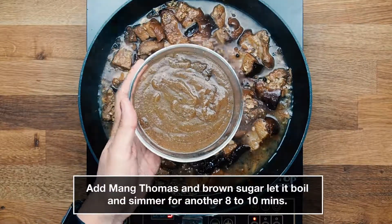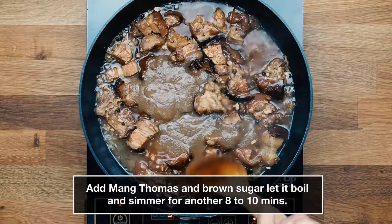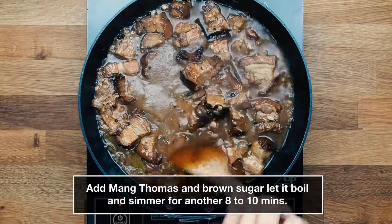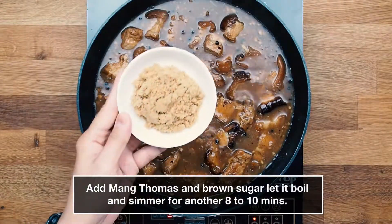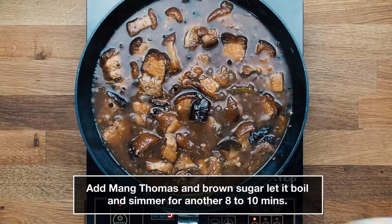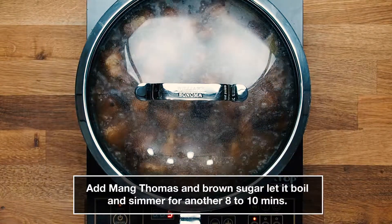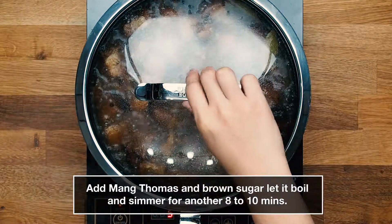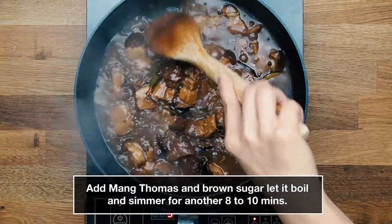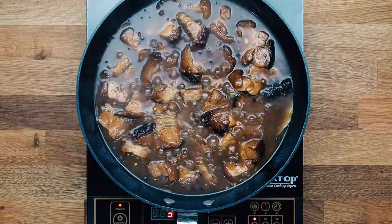Add mang tomas and brown sugar, let it boil and simmer for another 8 to 10 minutes. Our Lechon Paksiw pork belly is done.